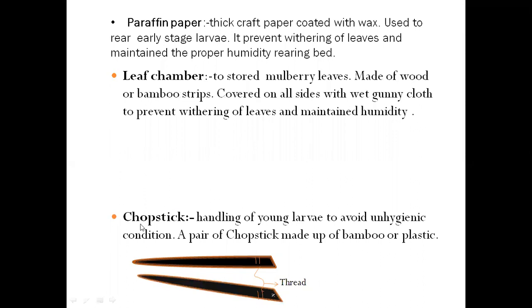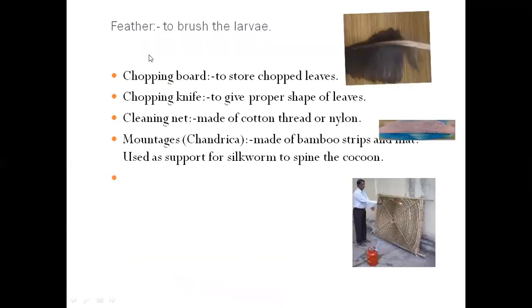We also use chopsticks to handle young larvae to avoid unhygienic conditions. If we handle larvae by hands, it may spread disease. A pair of chopsticks is made from bamboo or plastic. We also need a feeder to raise the larvae.